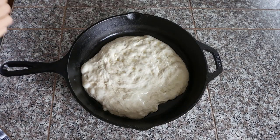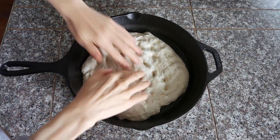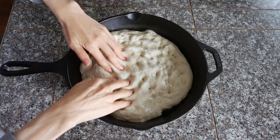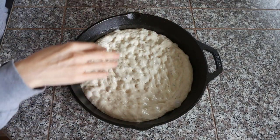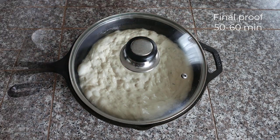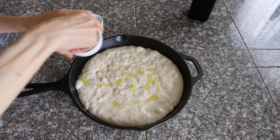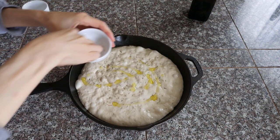15 minutes later, the dough is much more relaxed and easier to handle. Repeat the same pressing and stretching until the dough covers the bottom of the pan. Now let it rest for final proofing, about 50–60 minutes. Preheat the oven to 450°F. Sprinkle more olive oil, rosemary, and salt.